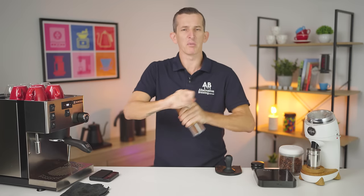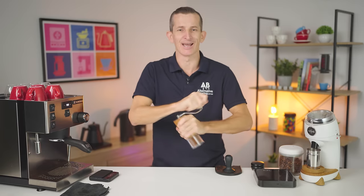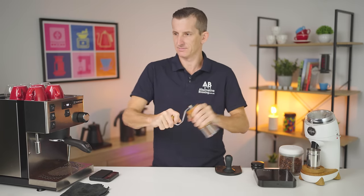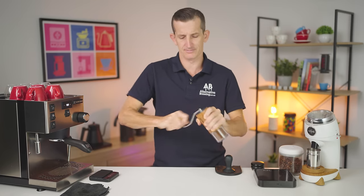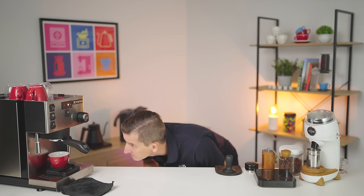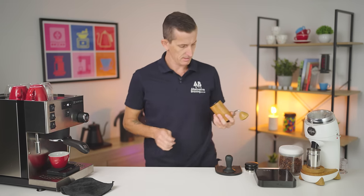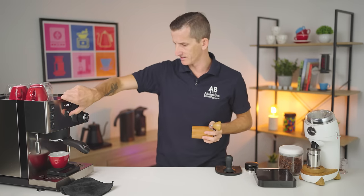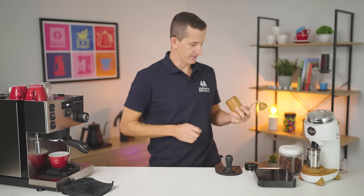This is the pace I'd normally grind with the Commandante — what feels comfortable — at around 170 RPMs. And at the finest of settings, it's really quite easy. But it turns out it was too fine — the espresso was only just starting to drop at 20 seconds. Should have listened to my instincts.